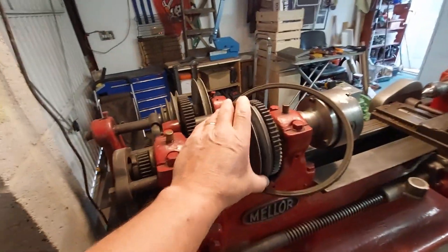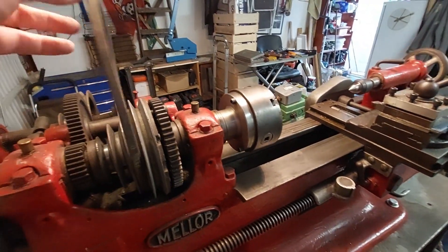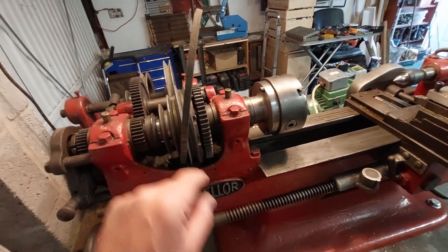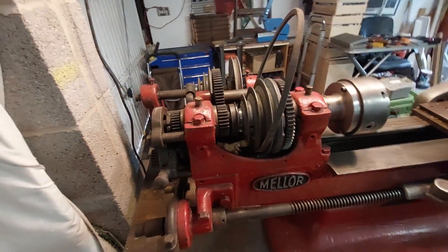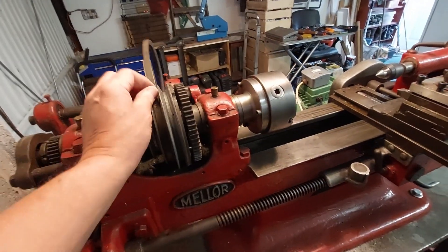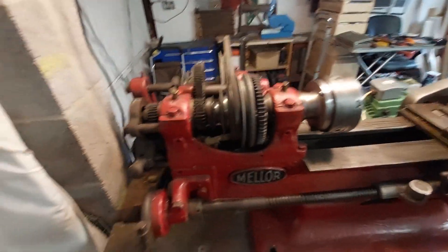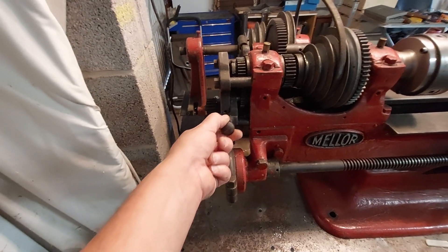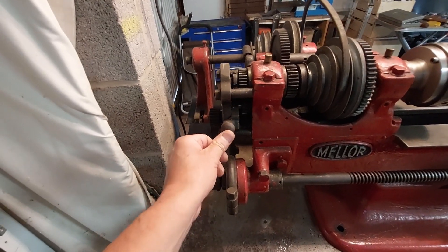These are the drive belts — obviously it's a V drive, which is quite unusual. All the ones I've seen online have a flat surface with just a belt. It does mention V drive and it does mention that these are quite rare. I've got this knob here and there are three positions: one at the top, one in the middle, and one at the bottom.